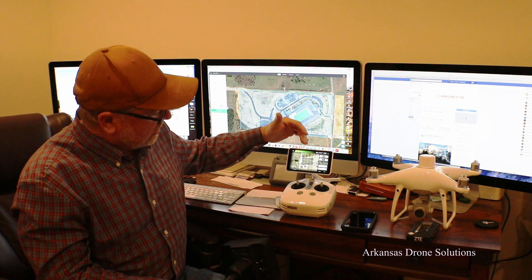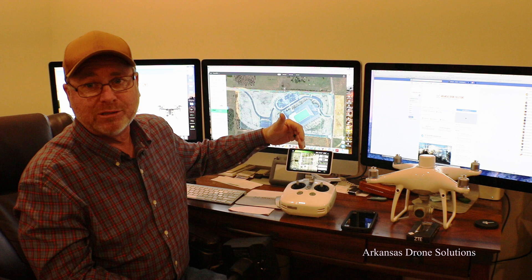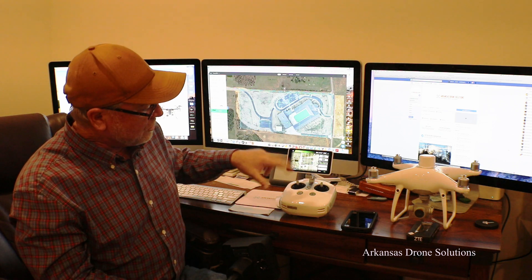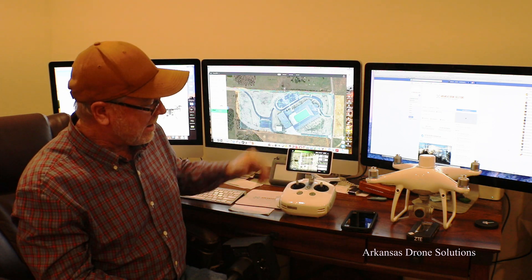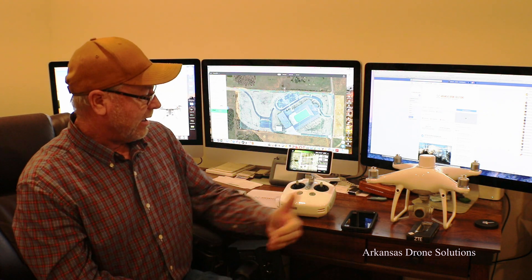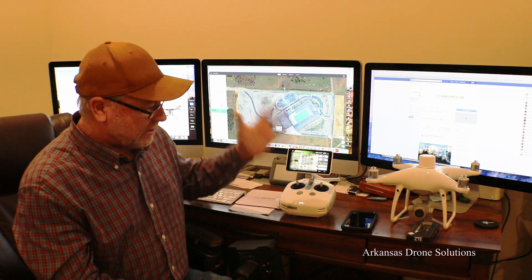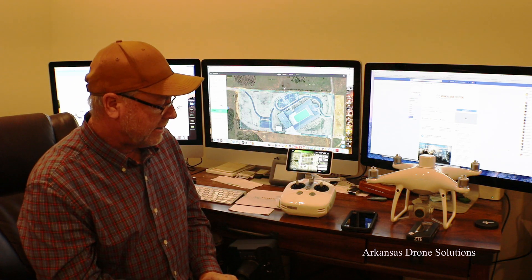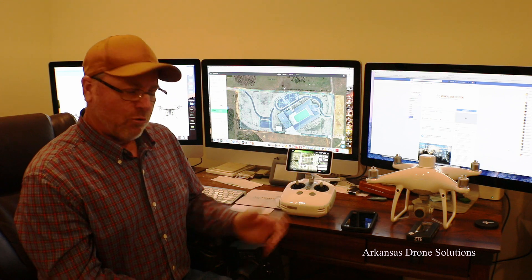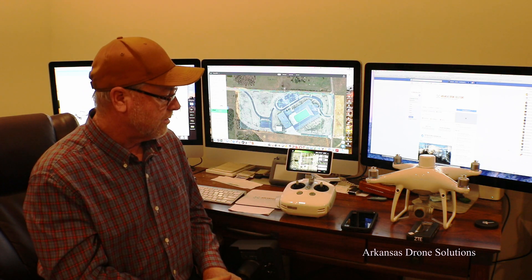On the remote, your GS RTK app is built in, so you plan your mission on the remote. Right now you can't use third-party apps like Pix4D, DroneDeploy, or Maps Made Easy — I assume that's coming in the future. So you plan your mission, execute it, and it acts just like the Phantom 4 Pro did. It will fly your mission, come back and land.